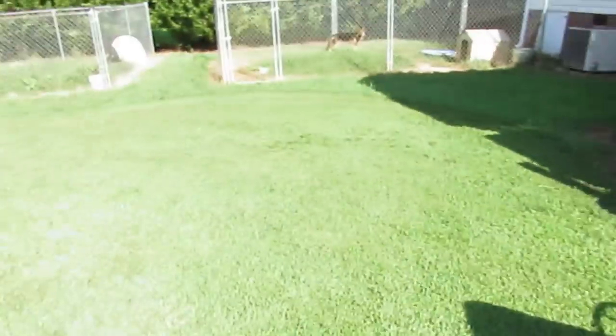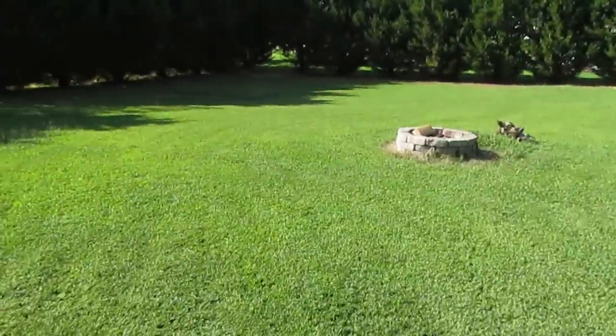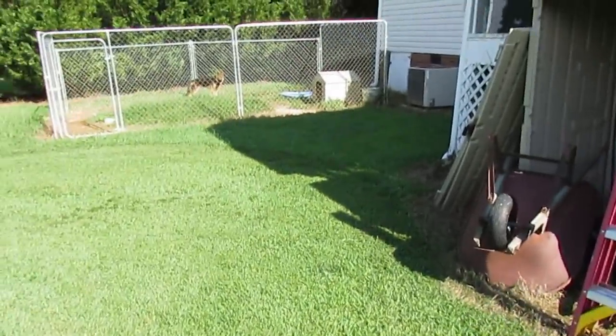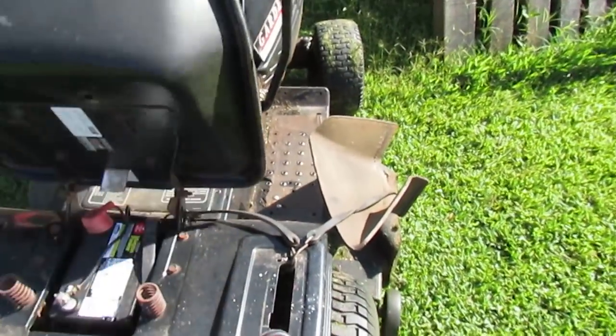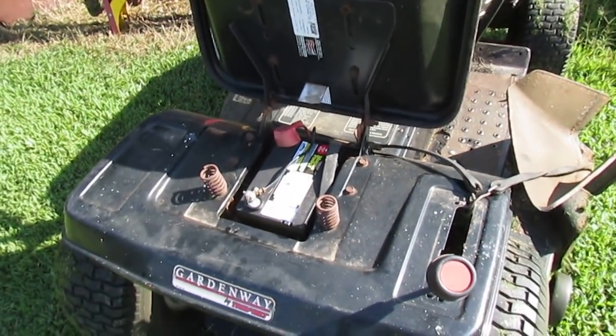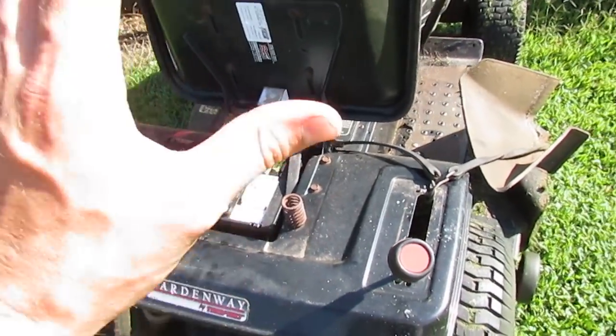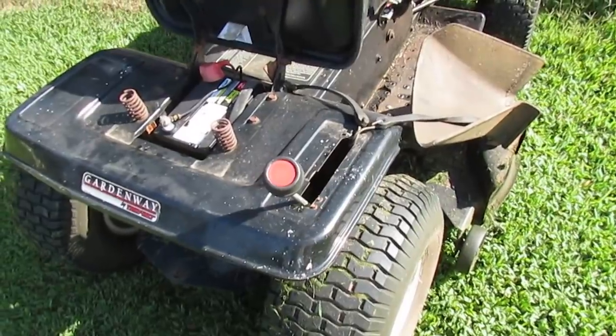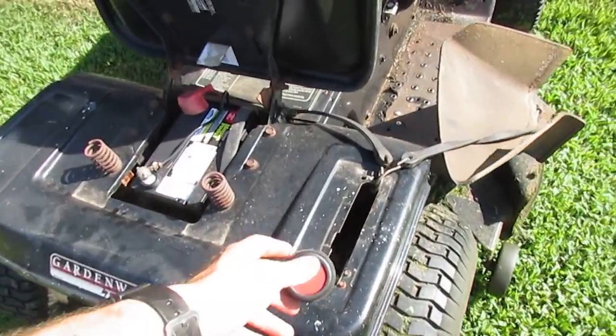Now after mowing half the season with it — she's got about an acre including the front yard — it stops pulling when it gets warmed up. I googled it and read through forums. Some people said it's just garbage, just buy another one.